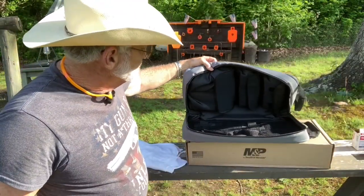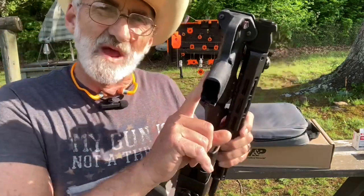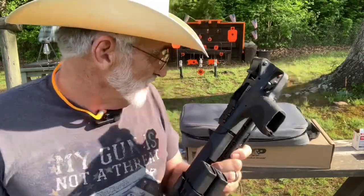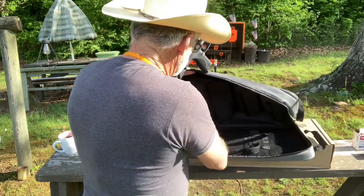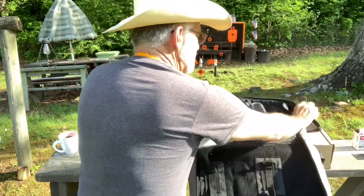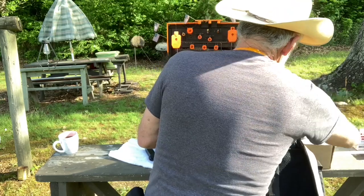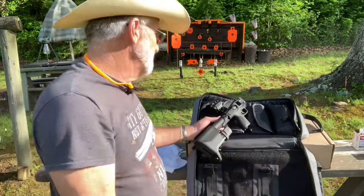It's like a range bag for your little rifle — it's got places for extra clips. Now this comes with exchangeable backstraps just like your M&P pistol, and I think there's three of those in there. Yeah, three changeable backstraps — you get that with it.